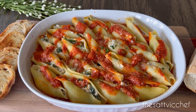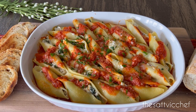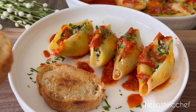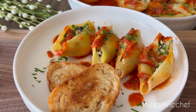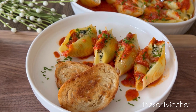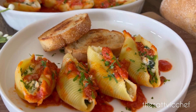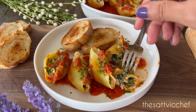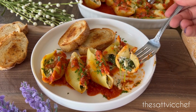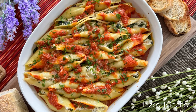Remove from the oven. Top it off with some fresh basil or parsley just before serving. I like to serve these with some buttery crostini or a fresh garden salad. Enjoy this hearty pasta dish warm with a dusting of some more parmesan cheese if you'd like, and dig in. For more such recipes, don't forget to like, follow, and subscribe.